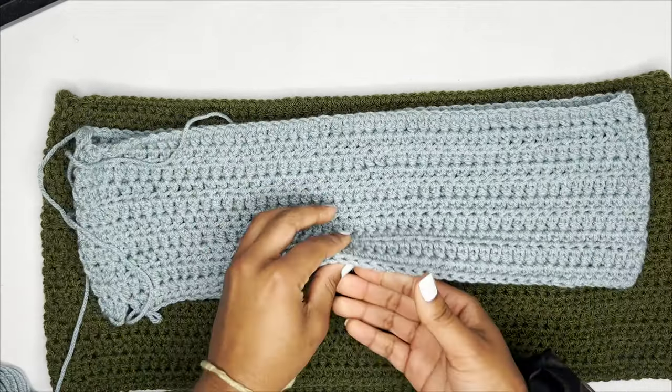Thank y'all so much for tuning into today's video. I hope your skirt turned out exactly how you wanted — whether it's mini, micro, or longer than I made mine. Comment down below if you have any questions, and make sure you share all of your creations with me because I would love to see what y'all come up with. Happy crocheting!